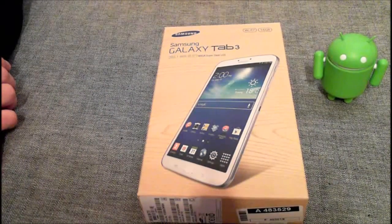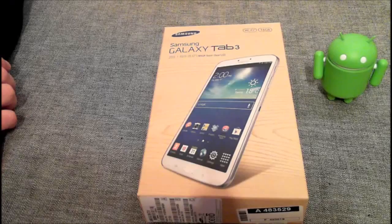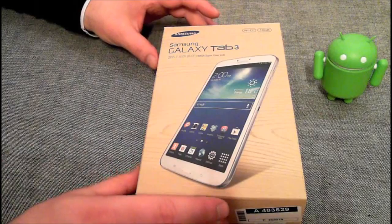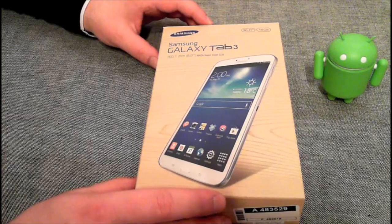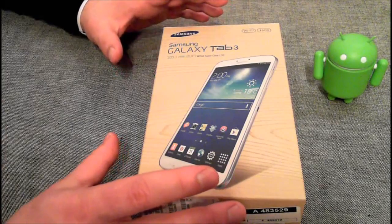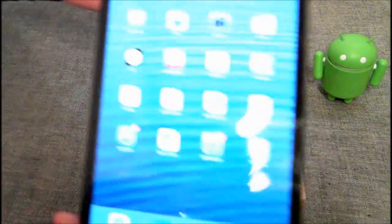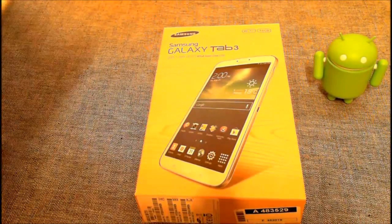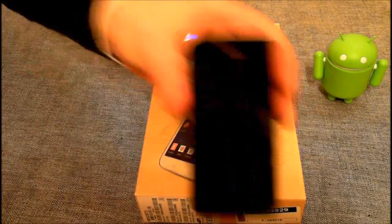Hallo YouTube! Ich habe für euch ein neues Video fertig gemacht, und zwar über das Samsung Galaxy Tab 3 mit 8 Zoll. Man kann es mit 7, 8 und mit 10 Zoll kaufen. Ich habe dieses Tablet vor ungefähr zweieinhalb Wochen in der Stadt gesehen. Ich habe mich in das Tablet wirklich verliebt. Seit ungefähr zwei Jahren nutze ich eigentlich immer nur Apple – ich habe zum Beispiel ein iPad Mini, ein normales iPad und ein iPhone.